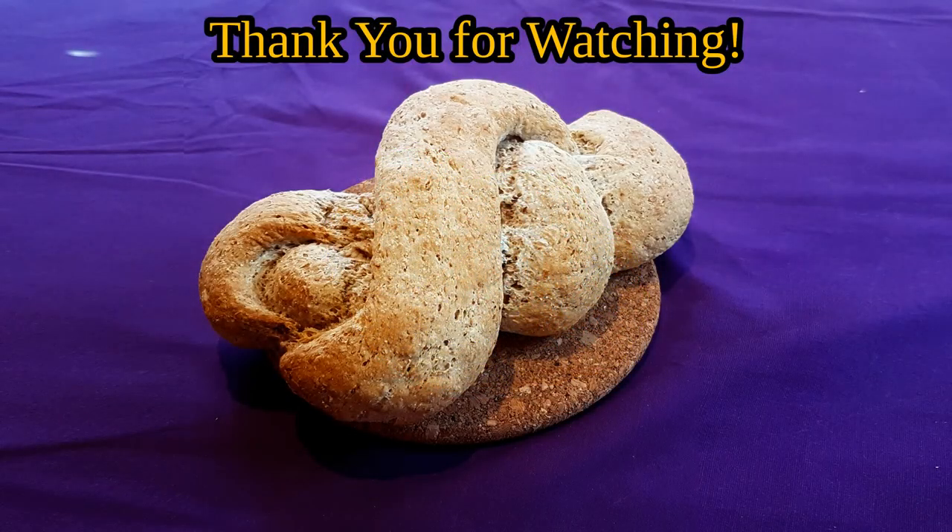In any case, I hope you all enjoyed this look at the world that was. If you like what you saw, please consider leaving a like on this video and possibly even subscribing to my channel for some more ancient recipes.